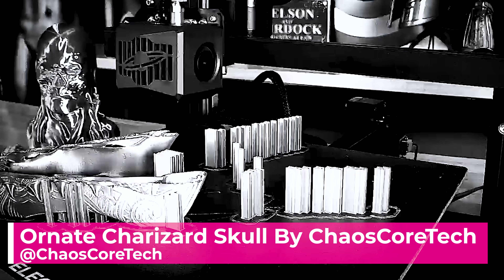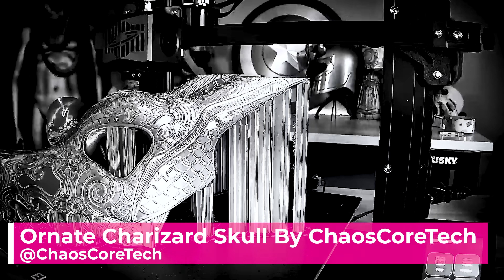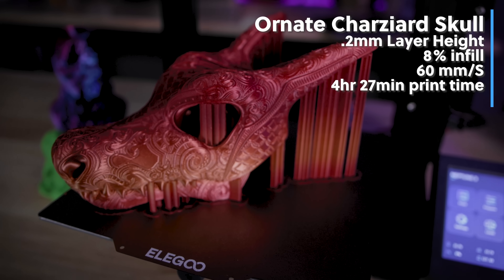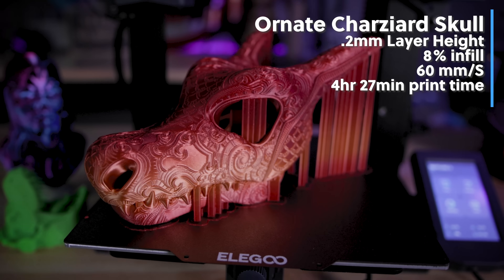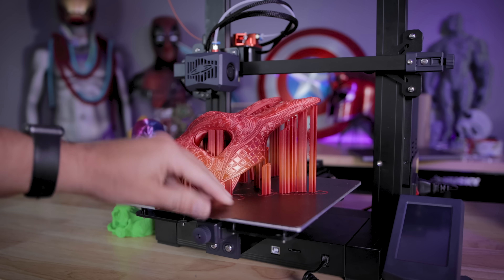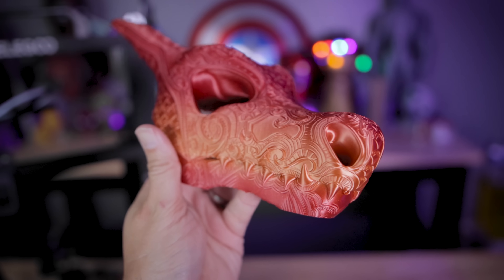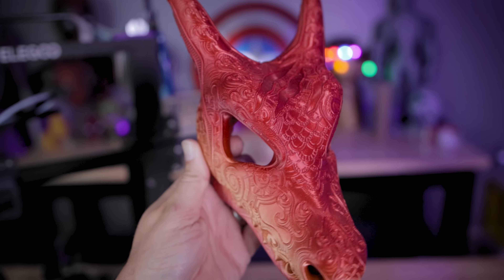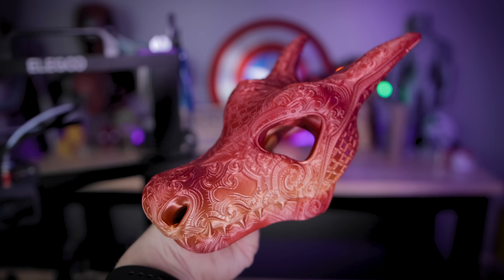Finally, I printed this ornate Charizard skull by Chaos Cortex in a crazy vibrant rainbow silk PLA, and it just looks beautiful. This is a prime example of why I love the Neptune series — the print quality looks stunning at 0.2 millimeter layer height, 60 millimeters per second, approximately 8% infill, 5 top layers, 3 bottom, and 2 walls.